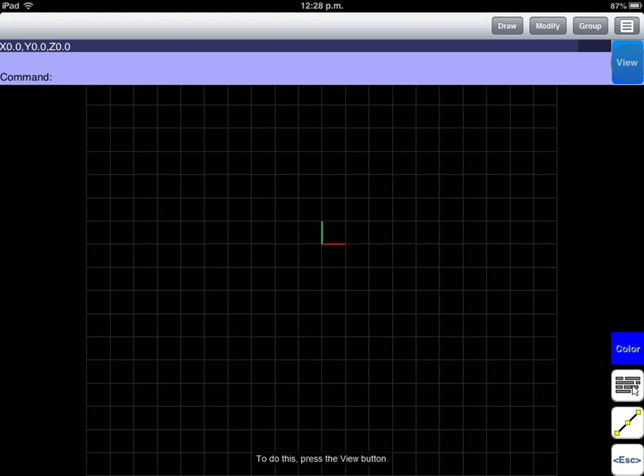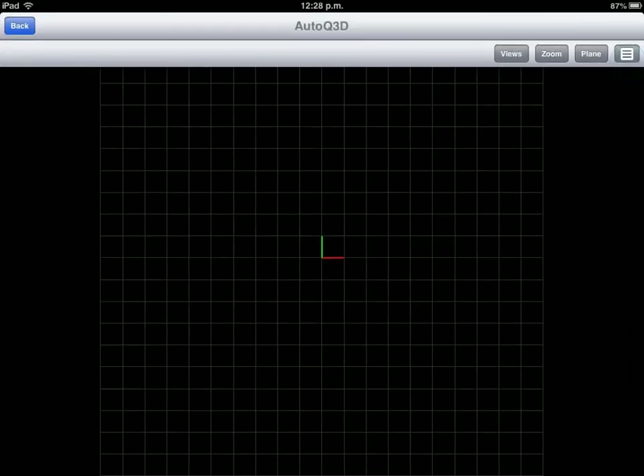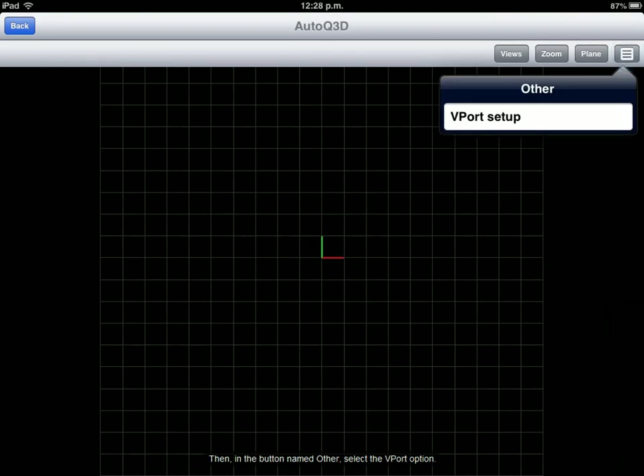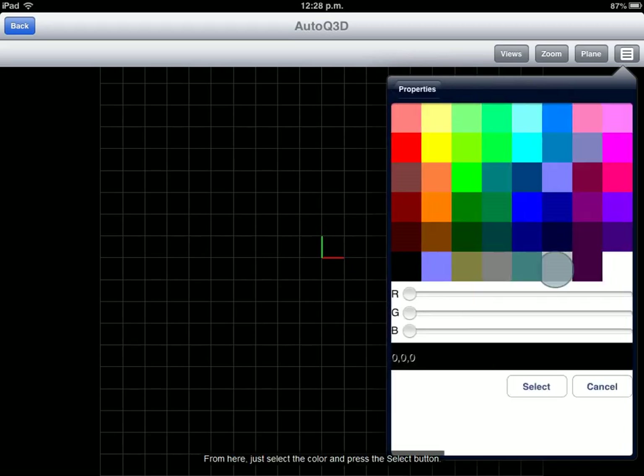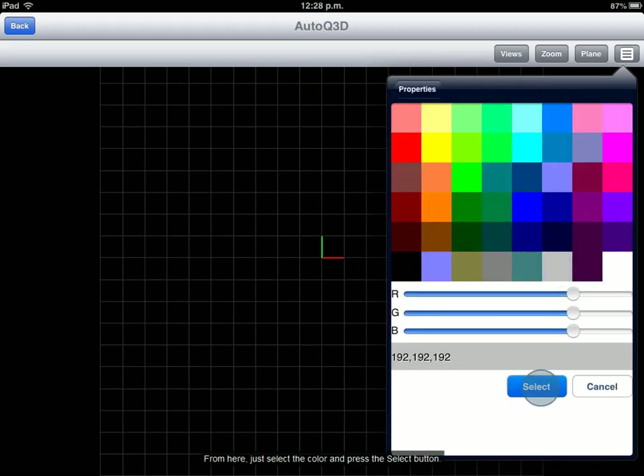To do this, press the View button. Then, in the button named Other, select the Viewport option. From this properties screen press the option Background Color. From here, just select the color and press the Select button.